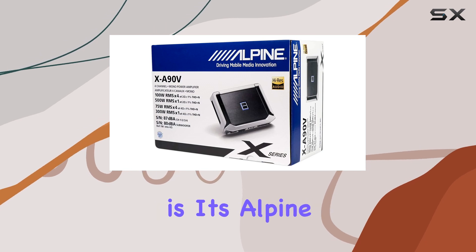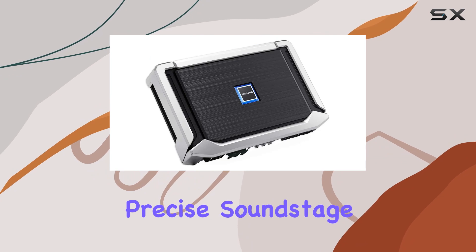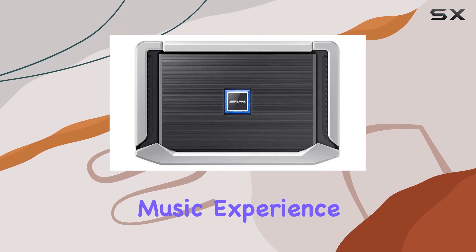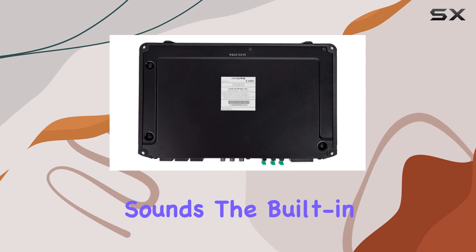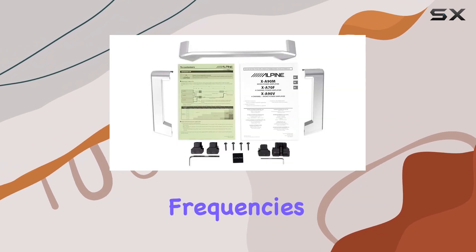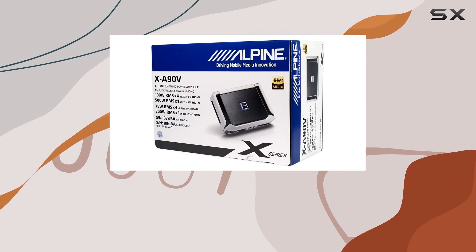One of the standout features of the XA90V is its Alpine ID sound quality. This technology ensures a more precise soundstage, allowing listeners to enjoy a cleaner, more defined music experience. This is particularly noticeable in complex tracks where lesser amps might muddle sounds. The built-in crossover and bass EQ contribute to this by allowing precise control over frequencies, ensuring bass notes are deep and rich without overwhelming the mids and highs.